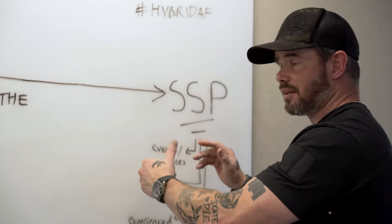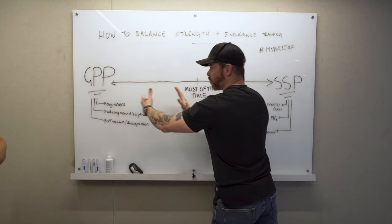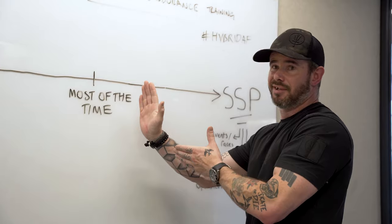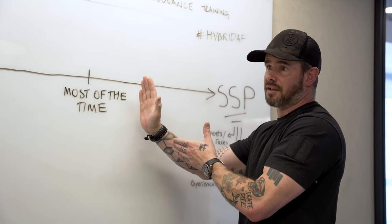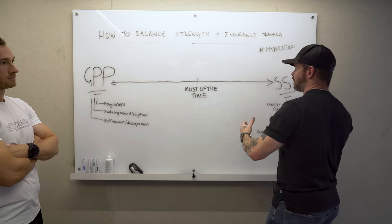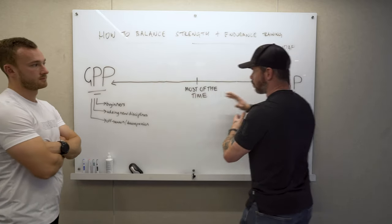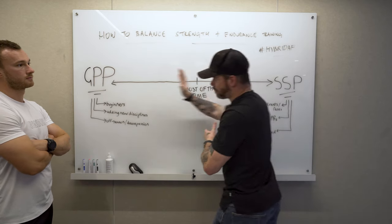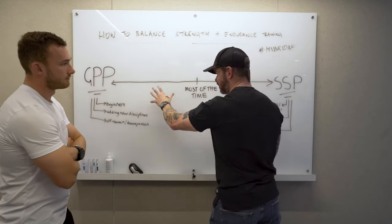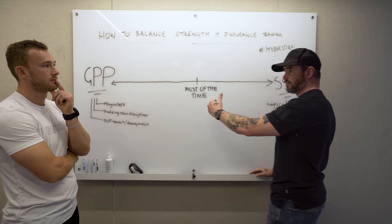If we test that aerobic base and find it's lacking, or there's a strength-endurance deficit, we look at that athlete and say we definitely need to start here and work our way up. With Fergus, because he has over a decade of training in specific things, we don't have to reteach the squat — we can start at a higher point. We're always looking at the outcome, finding the specificity, and tracking back through the reverse engineering process.